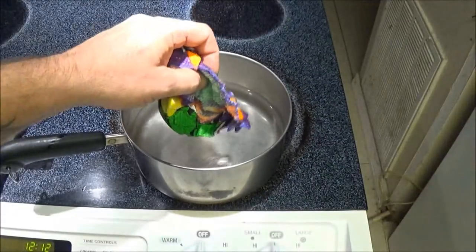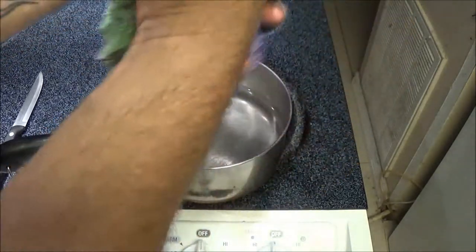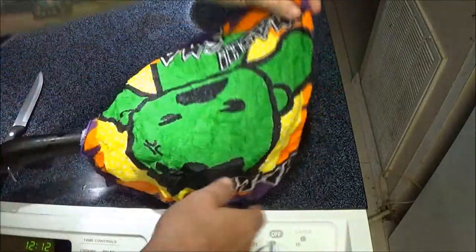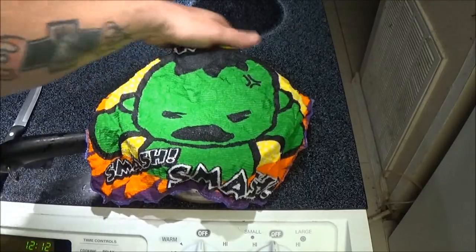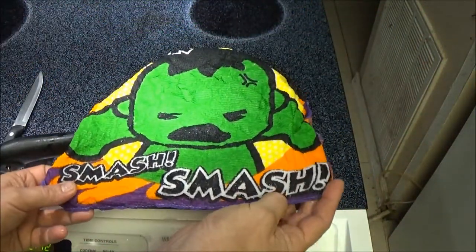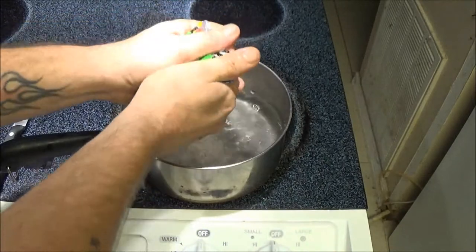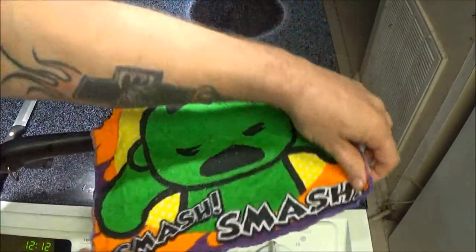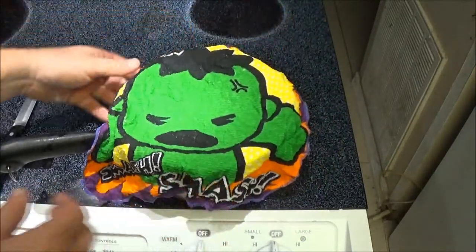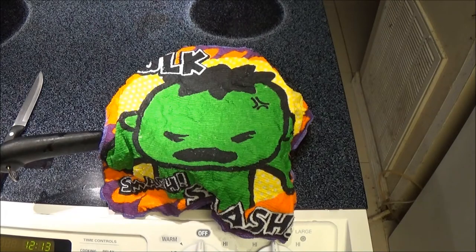So let's gently unfold this. And there we go — whoops, he's upside down. There's the Hulk. It says 'smash, smash.' It is about a foot by a foot, about a square foot. So that's cool, it's a cool little rag for the kids. I used to get these for my daughter when she was little. They used to come in little tablets — like a big pill — and it would get almost this big. So there you go. Now let's try something else.